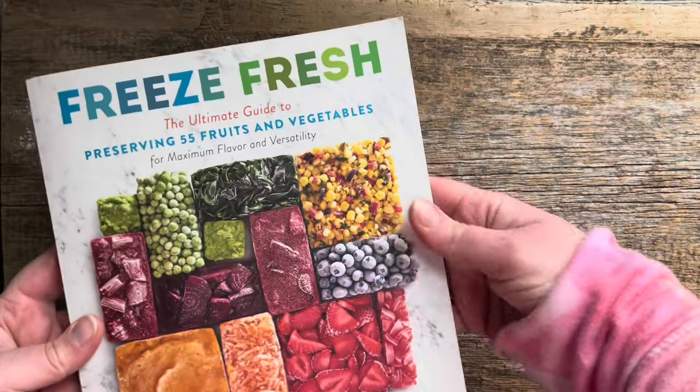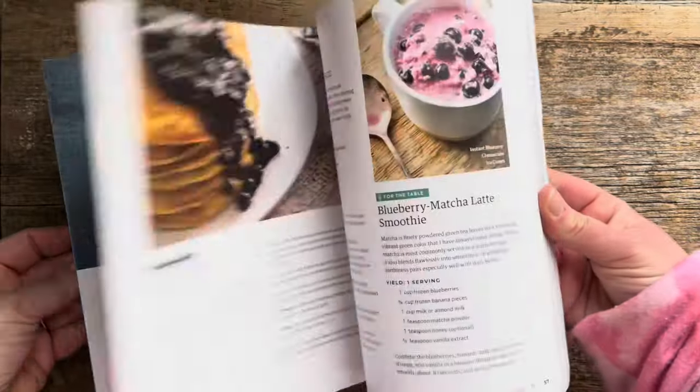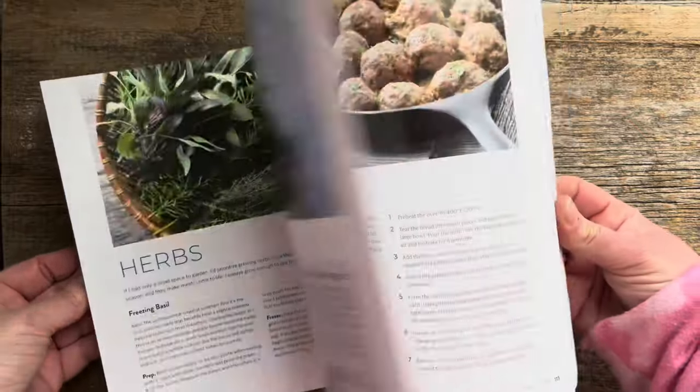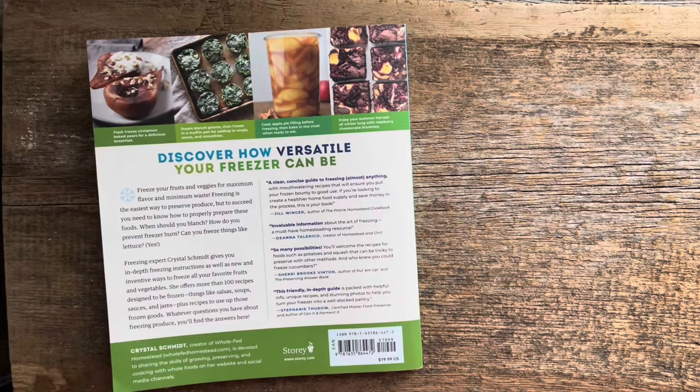If you are wondering how I became such a freezer wizard — I've been freezing our produce for a long time. It's my favorite mode of preservation. I wrote a book called Freeze Fresh, which has an incredible amount of information, basically everything you need to know for freezing produce. I'll put a link for this below — you can find it wherever you like to buy books.